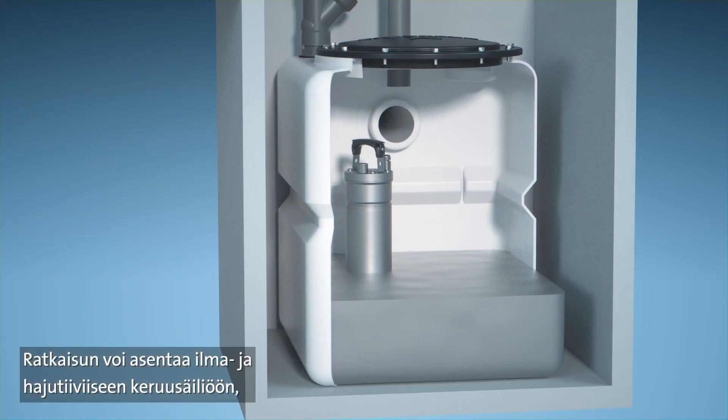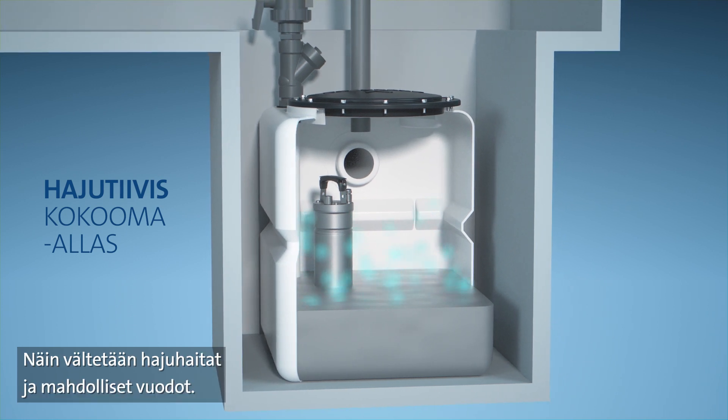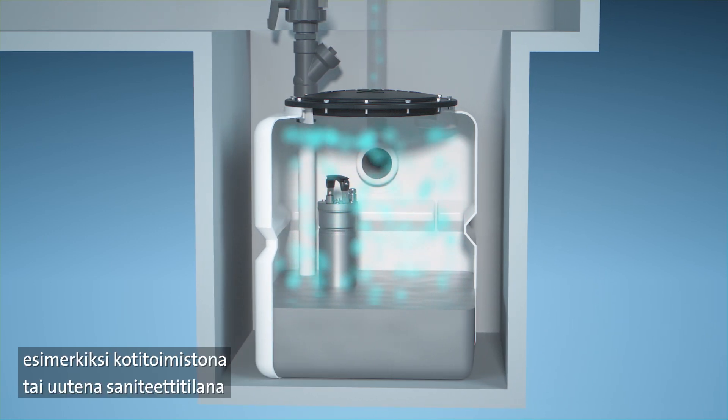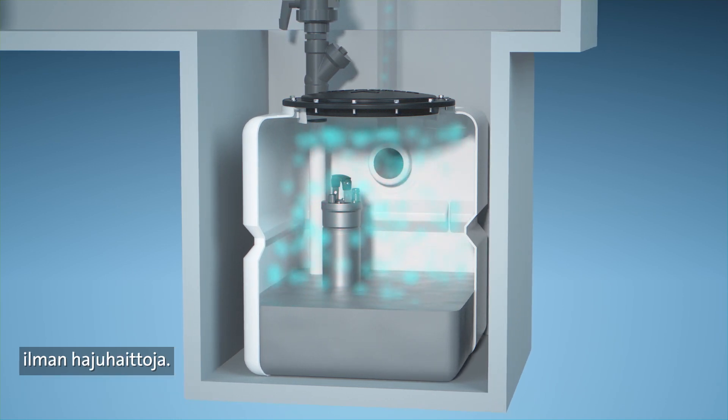It can be installed in an airtight, odour-proof collecting tank with venting ports to help eliminate bad smells and any potential leakages. In basements, your customers are free to use the space as a home office or new toilet facility without experiencing bad odours.